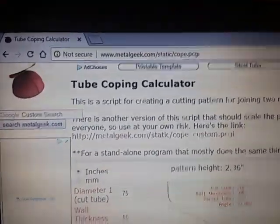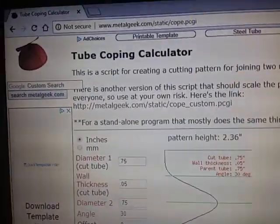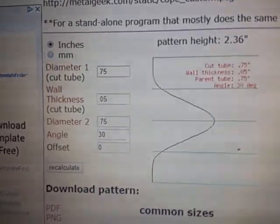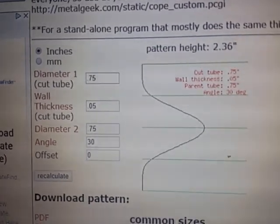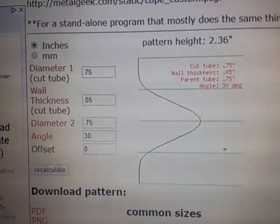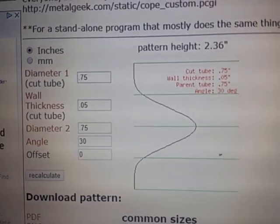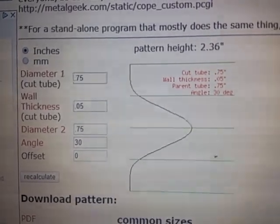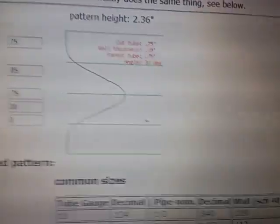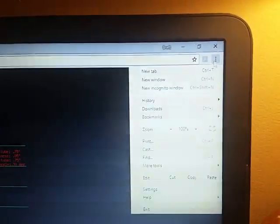Taking a video of a computer screen — good luck with this, hopefully it turns out. This is a MetalGeek.com tubing coping calculator and it's just awesome. I'll put in 0.75 for tube diameter one. This is 0.49 thickness tube so I put 0.05 in there. And this end here is going to the other 3/4 inch tube so I'm using 0.75 for that. And I put the 30 degree angle in. It comes out with this nice little template that we're going to right-click and print off — I opened that in a new window and use the print dialog.